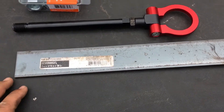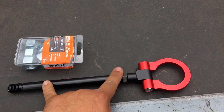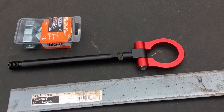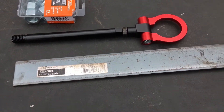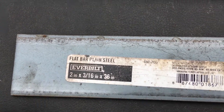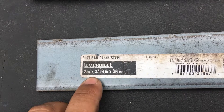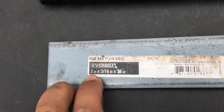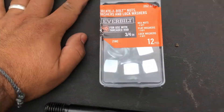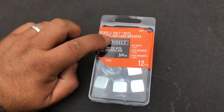For this project we're going to attach this tow hook to the S10. This is actually for a Camaro — I figured they weigh roughly the same, so we can do that. We got this flat bar that we're going to use to weld and fabricate the bracket. This is a 2 by 3/16 by 36 inches long, and we got the appropriate nuts to make this work.